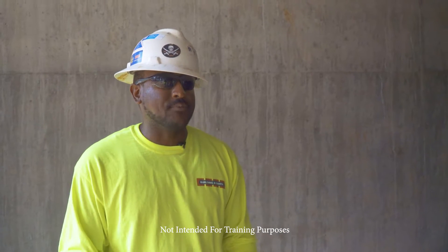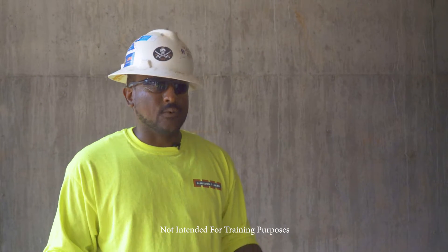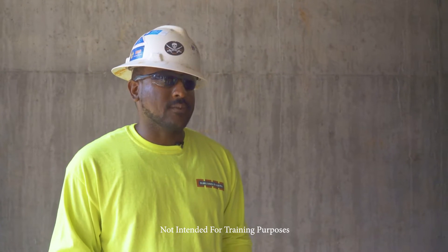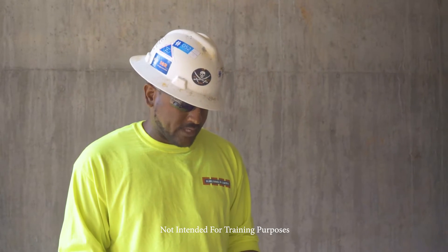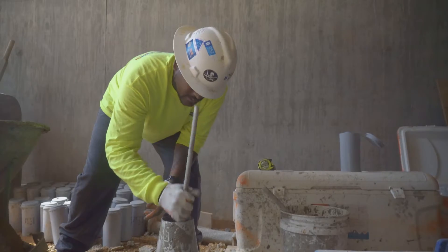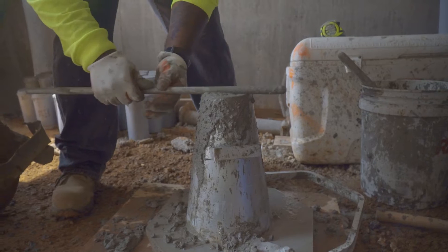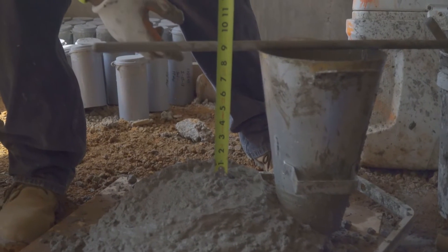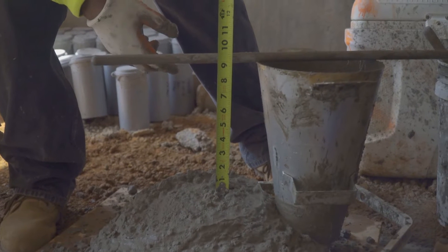This is what we do. We get our sample, we bring it back to our testing area, we do our slump, air, temperature, and make our cylinders. On this one here in particular, what we did was we did a slump — three levels. We do not want to bump the slump. Rod it 25 times, strike it off, pull our cone up slowly, and then we'll measure. This particular sample didn't meet our specifications, so we didn't harbor it, and it ended up sending the truck back.